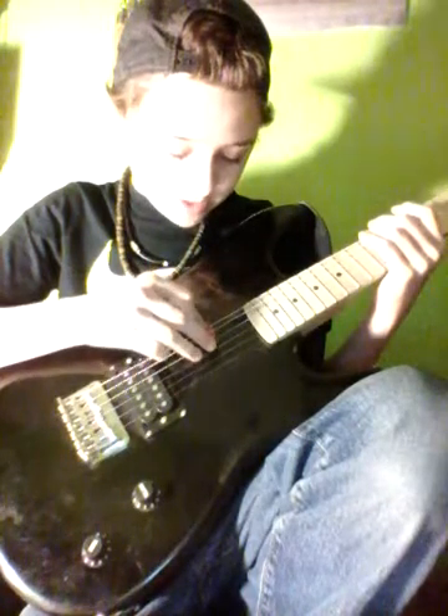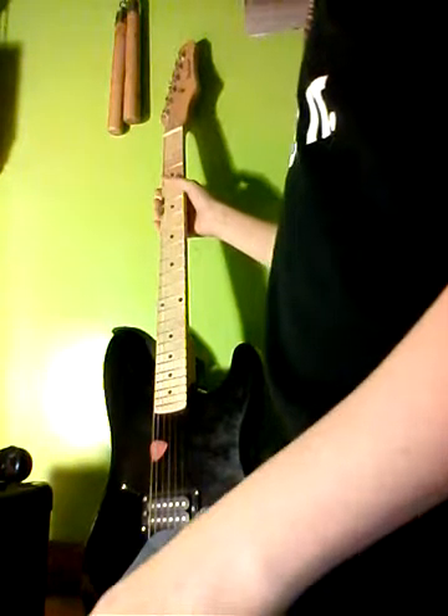I don't know if y'all can even hear that, so I'm just gonna stop playing it now. But yeah, it's just a song by Green Day — it's the only song I know. I hope y'all heard that; if not, sorry. Anyway, that's almost it. I do have my snare.